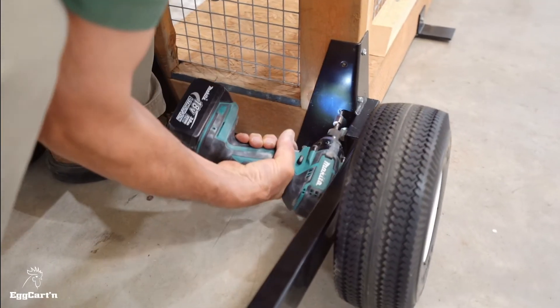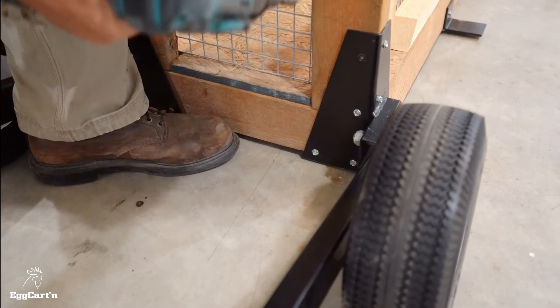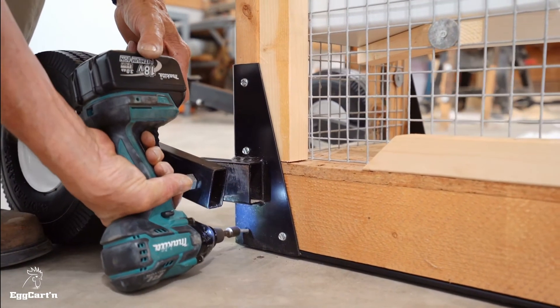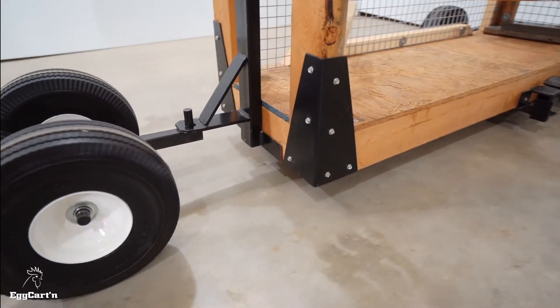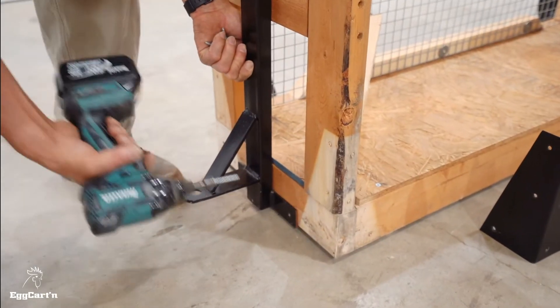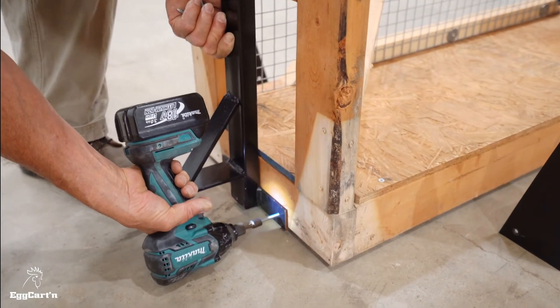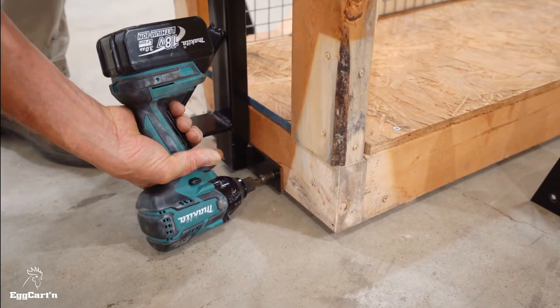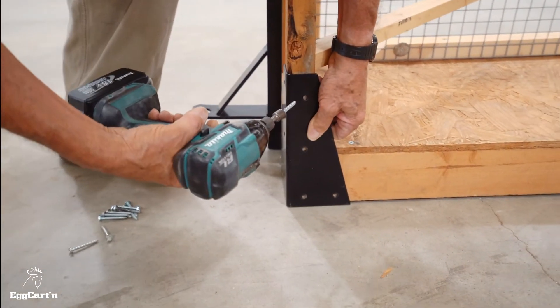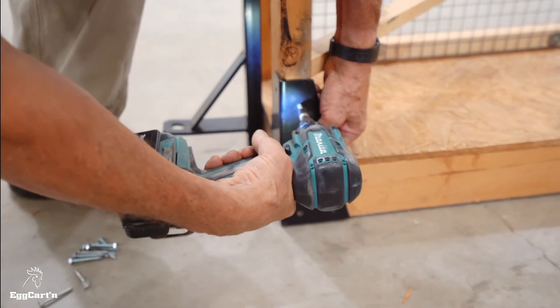Note that the weight of the chicken tractor is supported by the rear levers from underneath. The lags simply keep the lift components in place. The front bracket works the same way. Simply slide the horizontal part of the front bracket underneath the front of your chicken tractor and attach using the provided lags. Next, attach the gussets to the front corners of your chicken tractor to strengthen the frame.